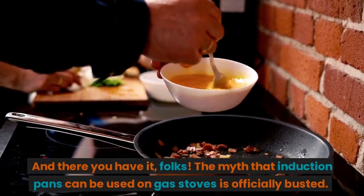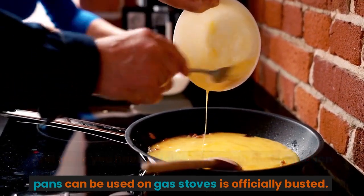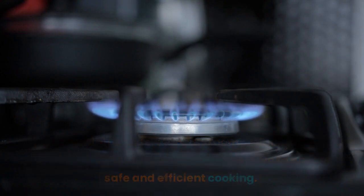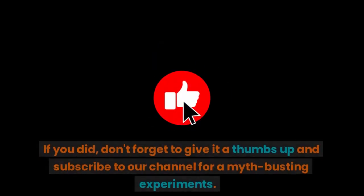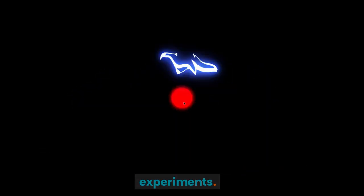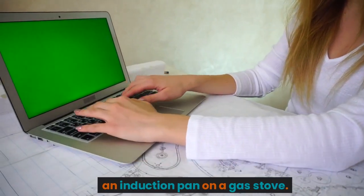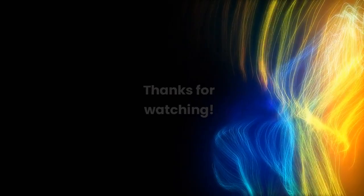And there you have it, folks. The myth that induction pans can be used on gas stoves is officially busted. It's essential to understand the compatibility of your cookware with the type of stove you have to ensure safe and efficient cooking. We hope you found this video informative and helpful. If you did, don't forget to give it a thumbs up and subscribe to our channel for more myth-busting experiments. Let us know in the comments if you've ever tried using an induction pan on a gas stove. Until next time, happy cooking! Thanks for watching.